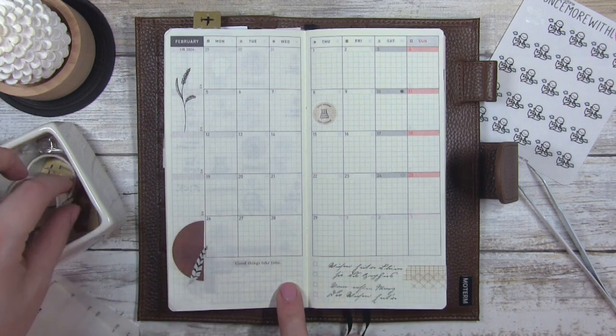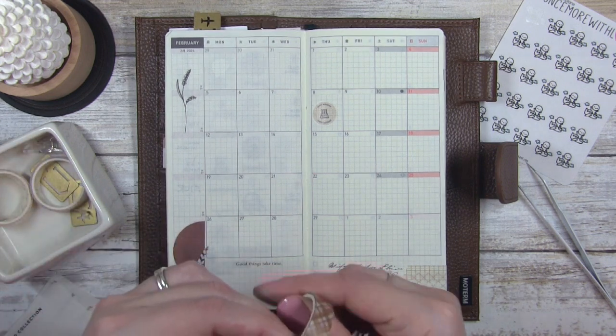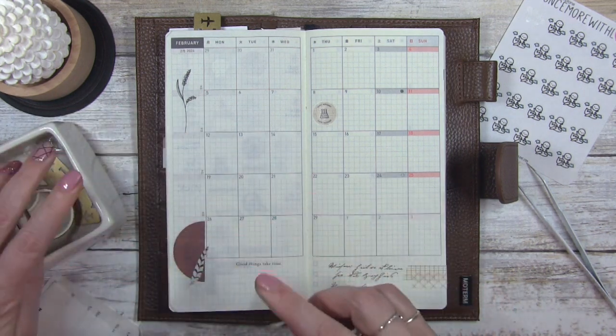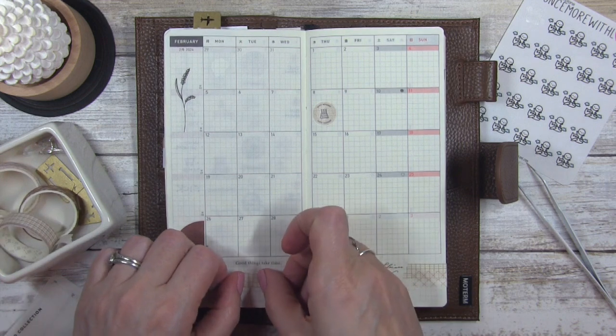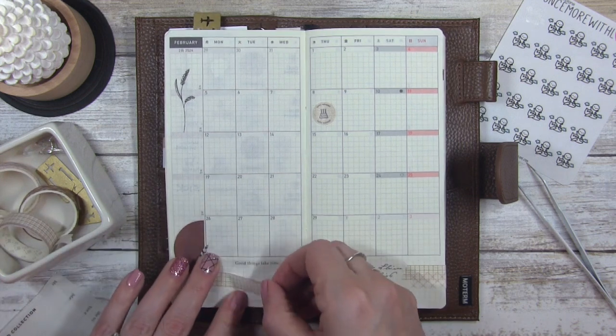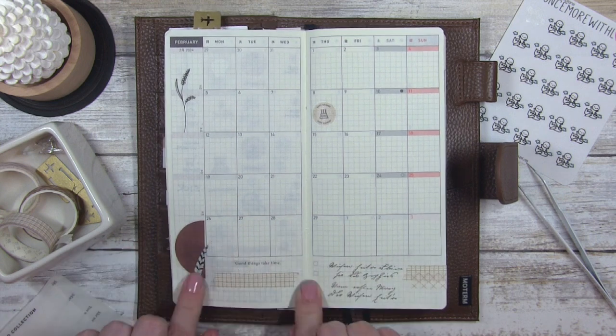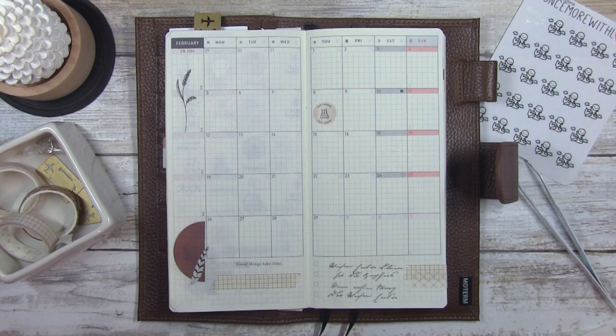I think I'm going to put another strip of washi right here — I'm going to use this one, or actually the lighter one like this. Oh, that's a little crooked — we'll straighten that out.